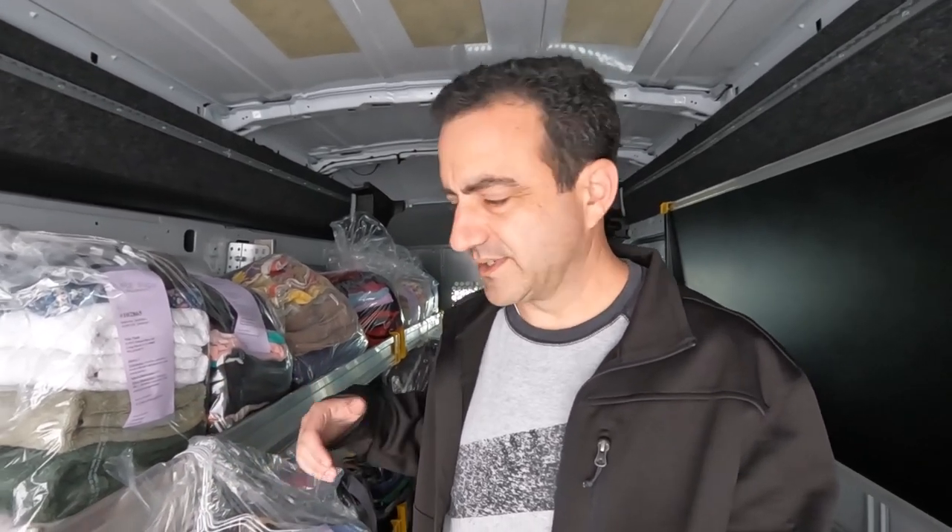Another thing we do at Supersuds is hang all the collared shirts. Everybody does it differently — some places charge 10 to 15 cents for each hung item — but we just do that as the default at Supersuds. To help remember which orders have hung items, every ticket will say, for example, three packages and two hung items, and that's all taken care of in the software.